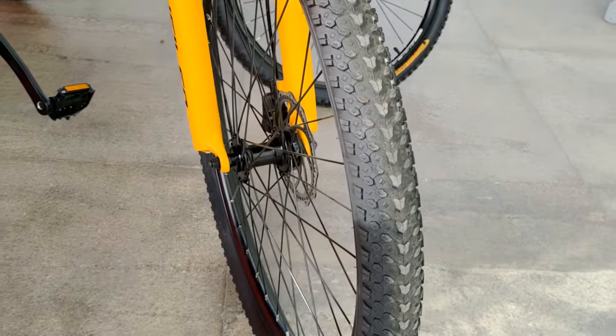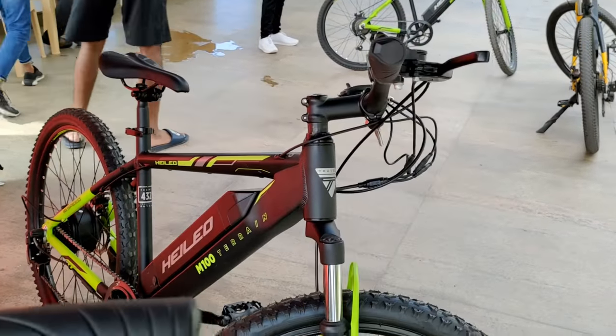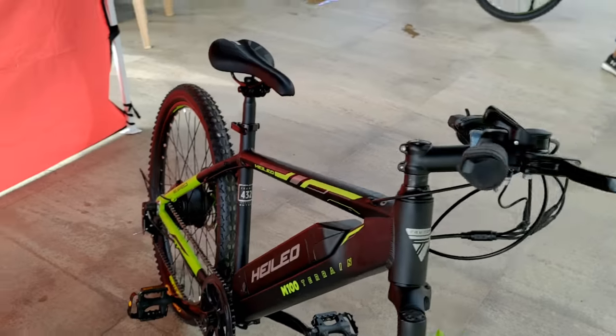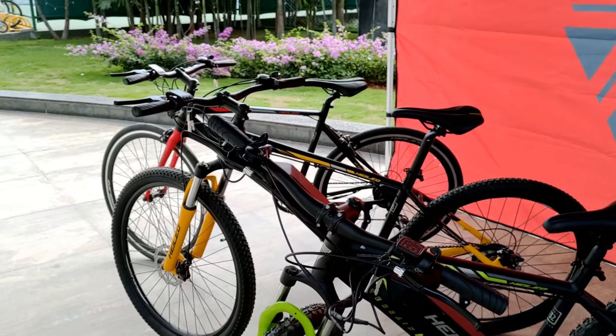In the week since getting the bike, Suhas has ridden about 35 to 40 kilometers and hasn't charged it yet. He plans to ride another 5 or 6 days before charging. A couple of friends with expertise in this kind of bike also took a test ride and said the quality, weight, and build are really good.